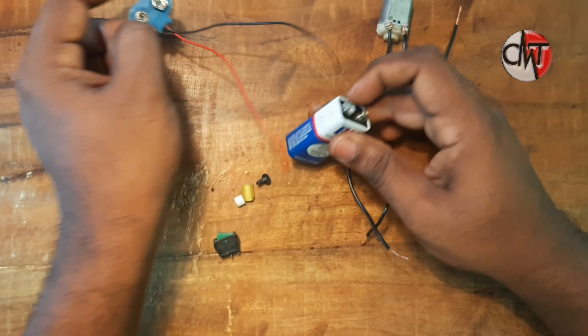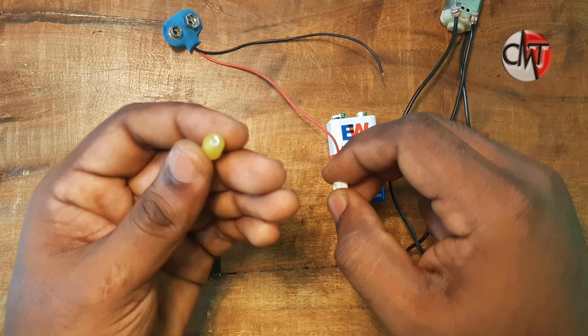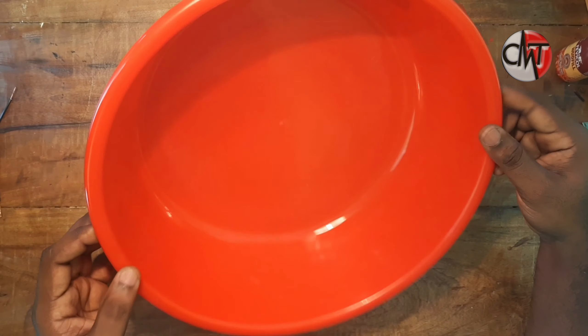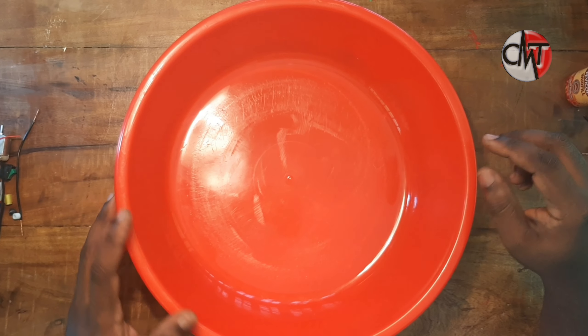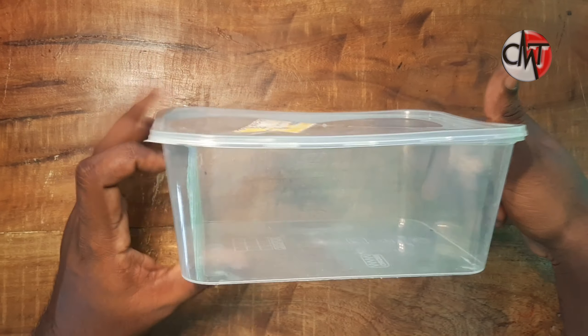We will connect this. This is a piece of pen. This is a bearing. This is a switch. This is a box. This is a box with a battery.